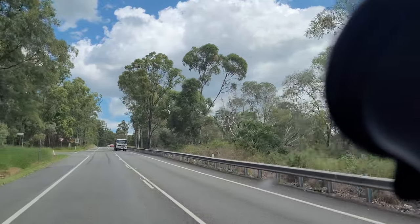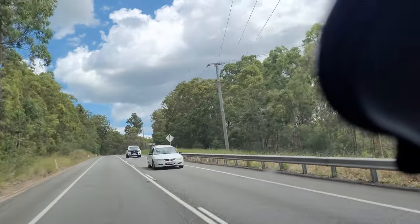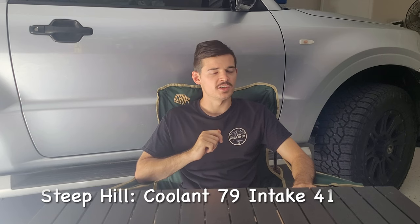Next was the hill test. That video was also a bit shaky so I'll just give you the figures. It was a very steep hill and I'd been running the car for an hour prior, so the engine was nice and warm. Going up the hill, coolant sat at 79 degrees, intake was at 41 degrees — slightly higher than highway because I had my foot flat going up at around 80 km/h, really working the engine hard to see what temperatures would do.